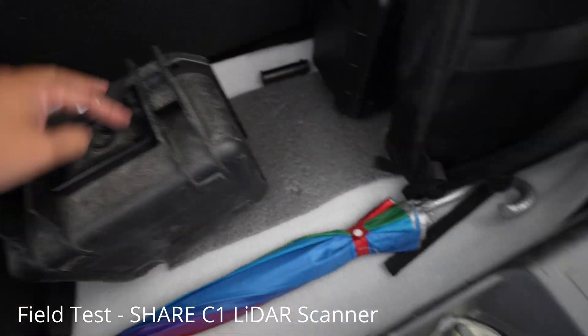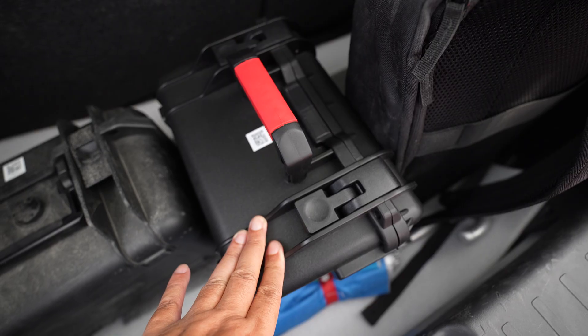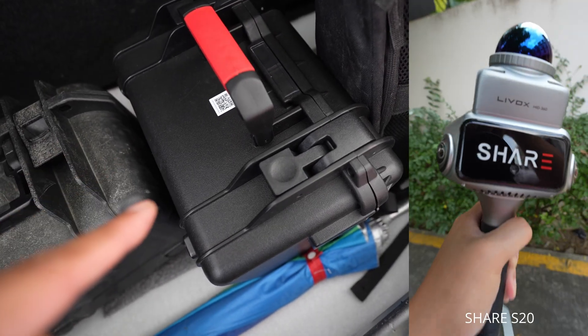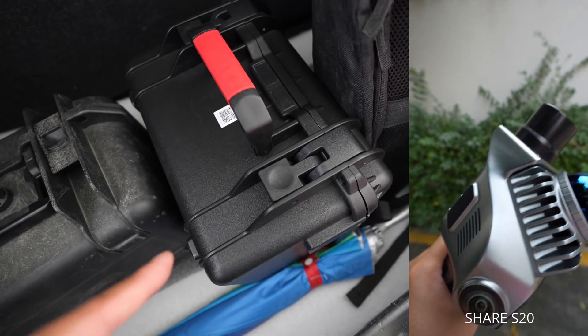Here's my gear today. This is the S20. I also brought it along with me today. This is a C1. I didn't use the S20 for today's scanning because it's 200 grams heavier.